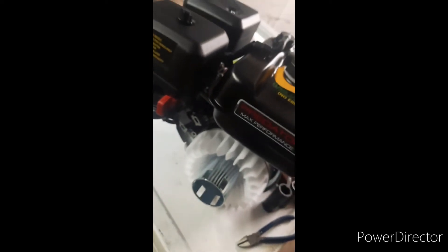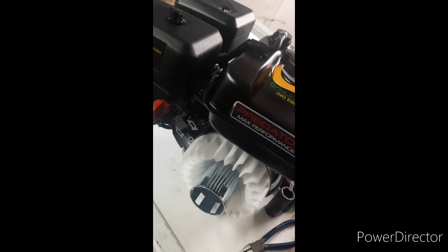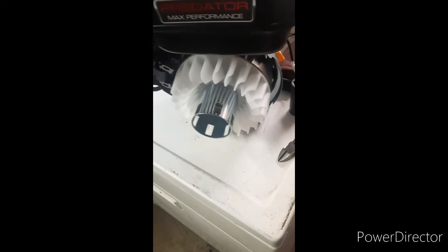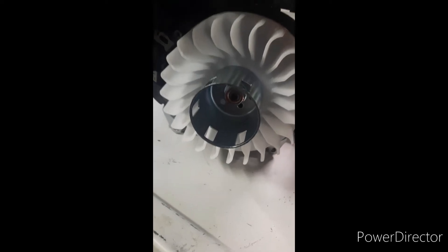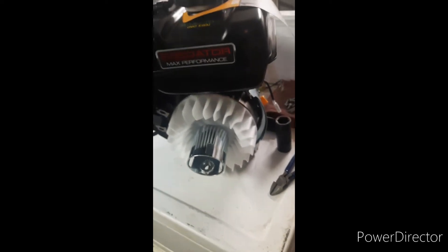Chances are yours will be like mine — uneven, improperly gapped but good enough to run. You'll need a 21 millimeter deep well socket, or a regular 21 with an extension and an impact, and you'll just zip that off of there and then all this will come off.